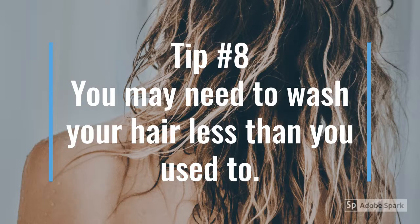Tip number eight: you may need to wash your hair less than you used to when it wasn't so dry. Once a week is recommended.